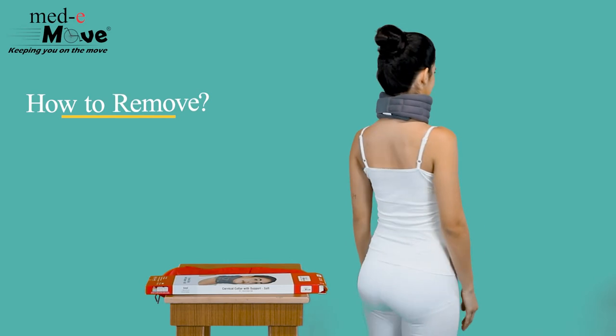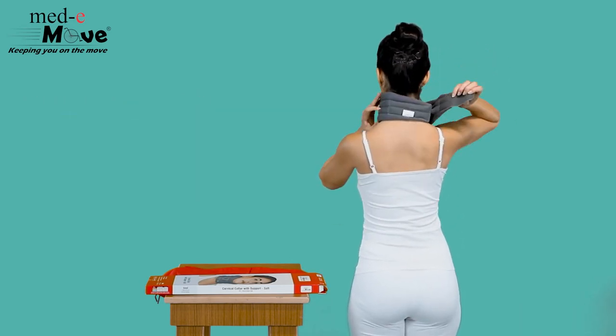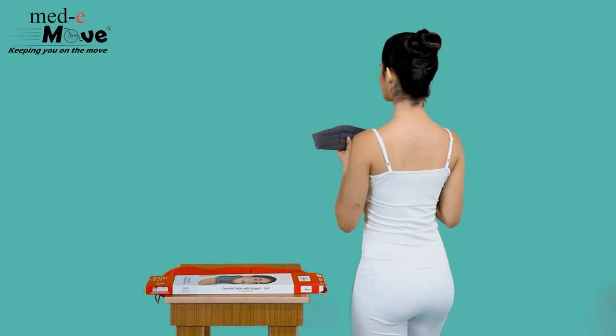Now let us see how to remove the Medimove soft collar with support. Simply unfasten both the hook and loop closures enabling easy removal.